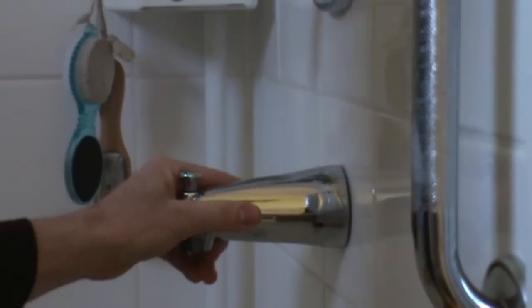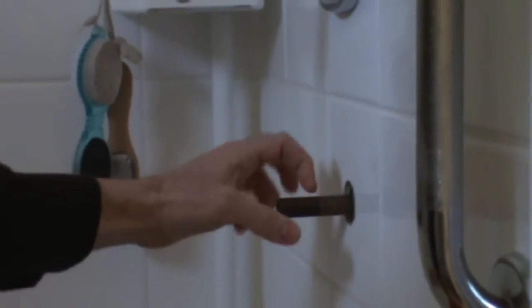Loosen it up and that just slides off in most cases. Some actually have a threaded part and you just turn them off, but in this case it's just a set screw underneath.